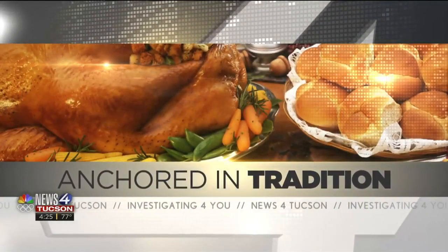Welcome back. Our News for Tucson, Anchored in Tradition series, continues this week. Today, News for Tucson's Destiny Quinn shares how to make Christmas Oreo balls.